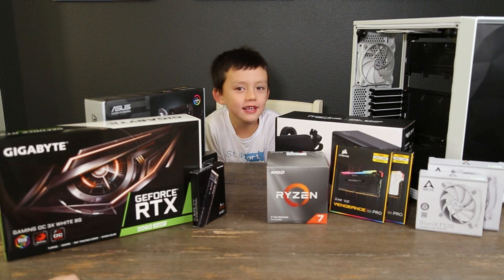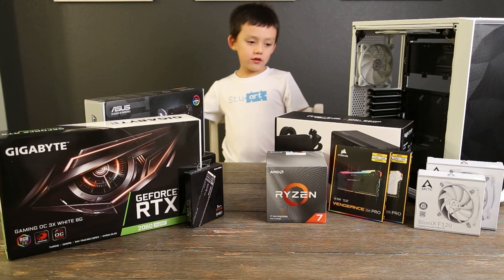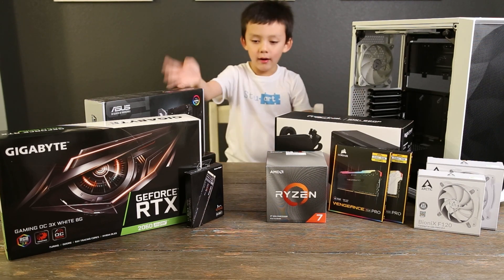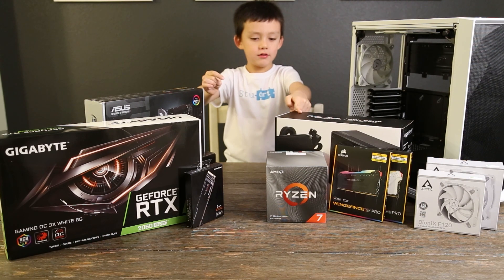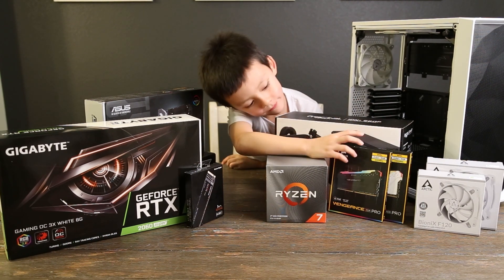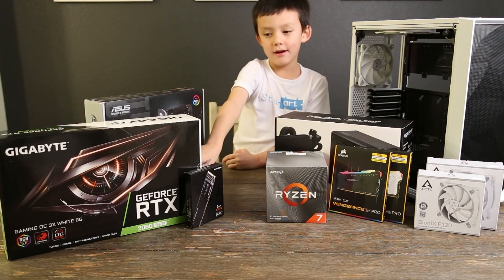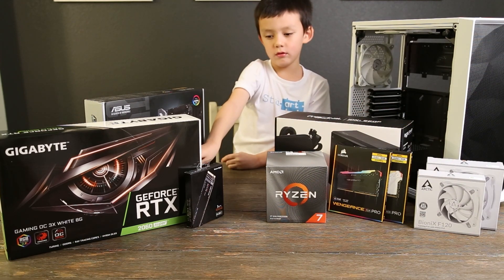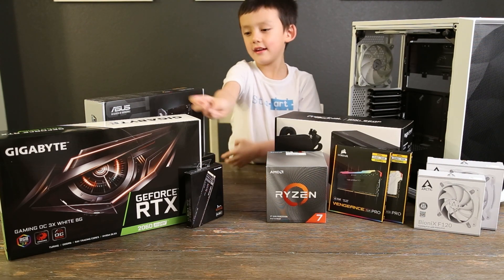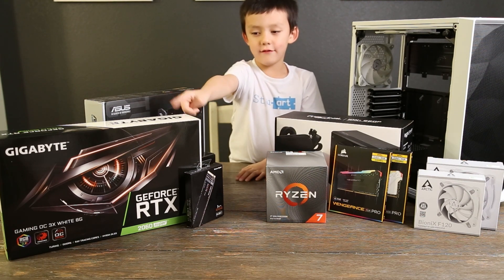Today we are gonna build a computer. First, we need our computer case, the chassis, motherboard, power supply, memory, fans, power extension cable, hard drive, and the last thing, the graphics card.